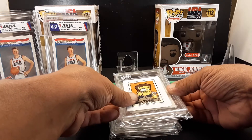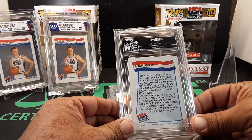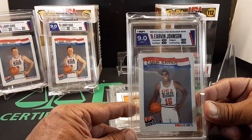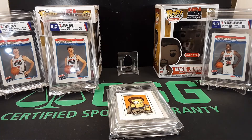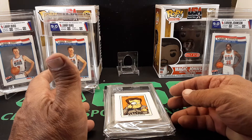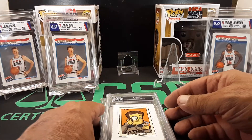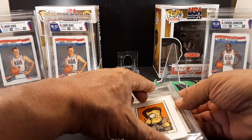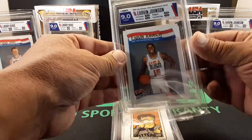I think this might be a Magic — yep, Magic Johnson — and we got a nine on this one as well. The nine factory! I figured these were going to grade that way. I didn't think they were much better than that, so HGA is pretty much on board with what I would perceive the grades to be. I've got a special one too. This one is a second Magic — and this one got a nine as well.